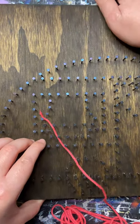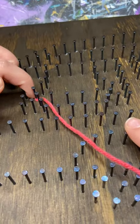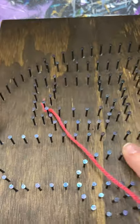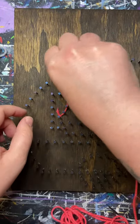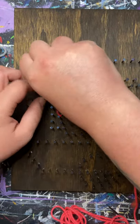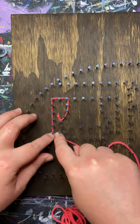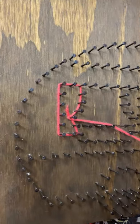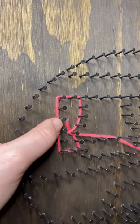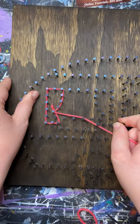Throughout the entire string art process it is very important that you're pushing that yarn down to the base of the nails. We will be adding a lot of layers onto these nails, so we want to make sure we have as much room as possible. Then we will go ahead and outline the section we're working in. I do this for every single area because we can see exactly where we're filling in. Again, make sure we're pushing that yarn all the way down to the base of the nails.